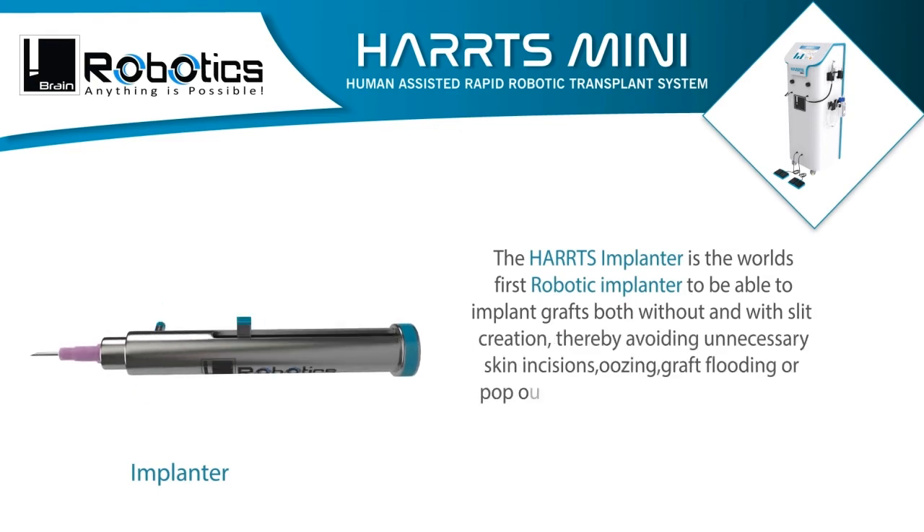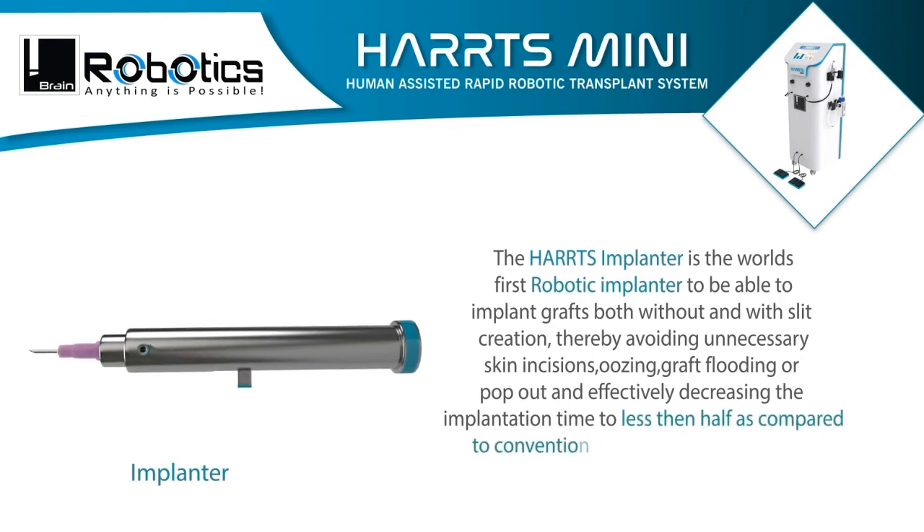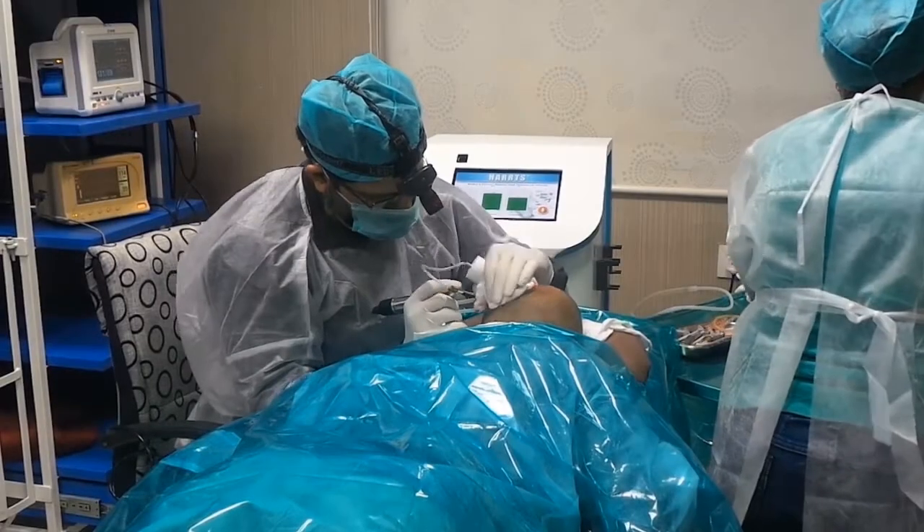The HARTS implanter is the world's first robotic implanter able to implant grafts both without and with slit creation, thereby avoiding unnecessary skin incisions, graft flooding, or pop-out, and effectively decreasing the implantation time to less than half compared to conventional implantation techniques.